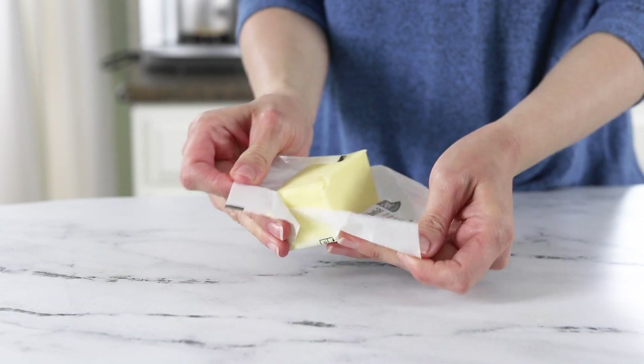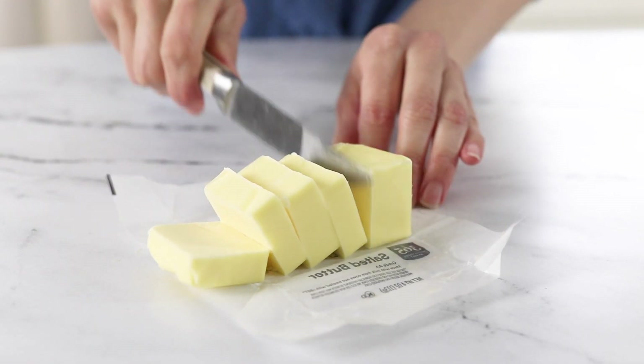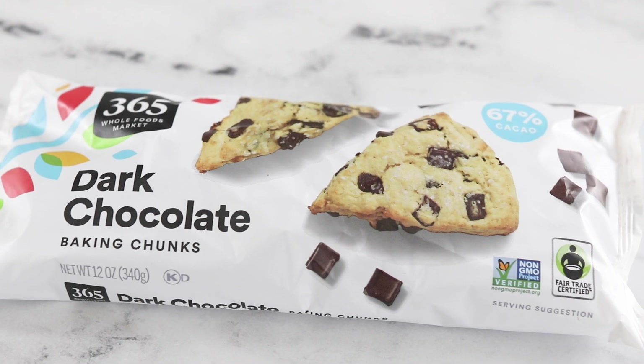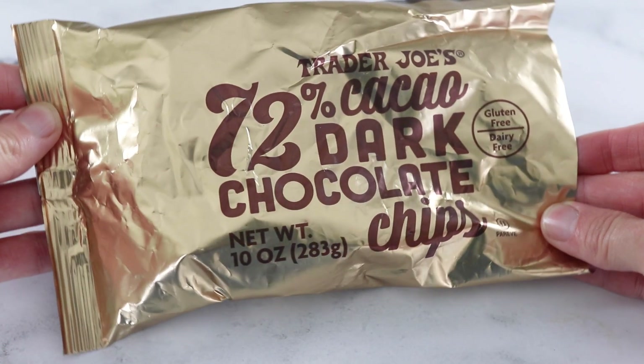Next you'll need to melt together a half cup or one stick of butter and four ounces of dark chocolate. I'm using dark chocolate chips for this which are 67% dark chocolate, but you can use darker or sweeter chocolate depending on what you have on hand.